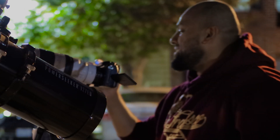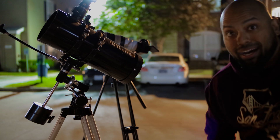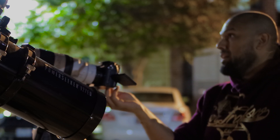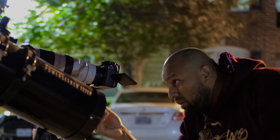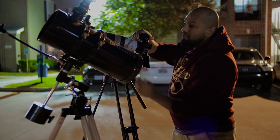Alright, let's do this. Let me swap the battery so I have a little bit more time — the battery's running low. I've got a little bit of a window of opportunity before Saturn and Jupiter dip below the tree line, so let's go ahead and capture this before the opportunity is gone.